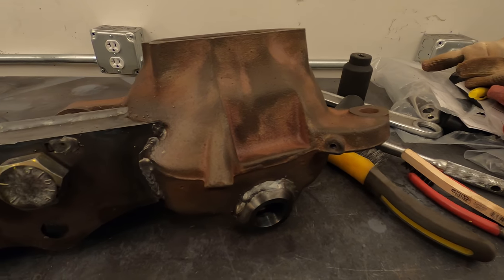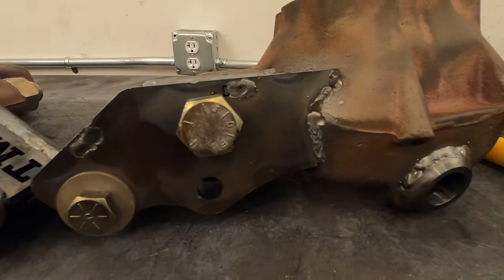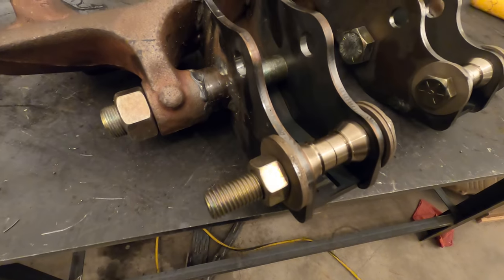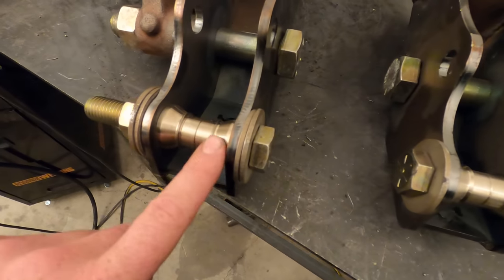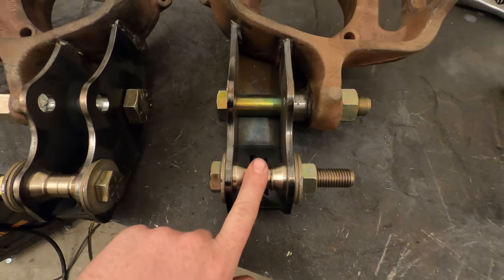I've had the knuckles in the oven at 500 degrees post-weld for some post heat to even out all the heat. Now I'm going to turn off the oven and let them sit in there and slowly cool down. Here they are all welded up — you can see the upper ball joint eliminator there. Everything looks pretty good, with the high misalignment spacers all in place so nothing should have changed sizes and I'll be able to fit my tie rods in there no problem.